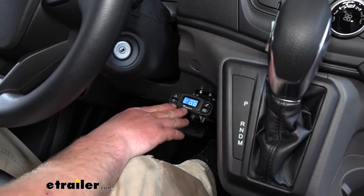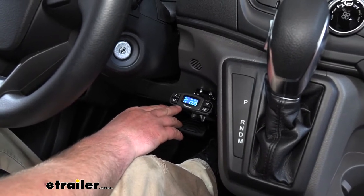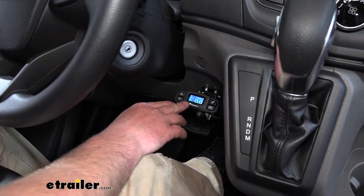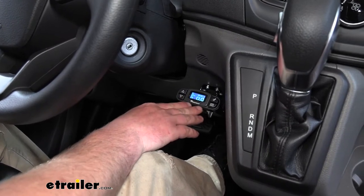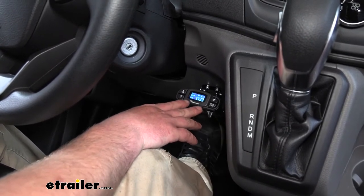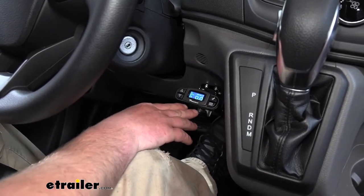One of the best things about this is that it is a proportional style brake controller, and in my opinion, that's really the only style I would ever go with. It's going to give you a lot smoother and more predictable braking. What proportional means is the harder you apply the brakes in your Transit, the trailer is going to match it.